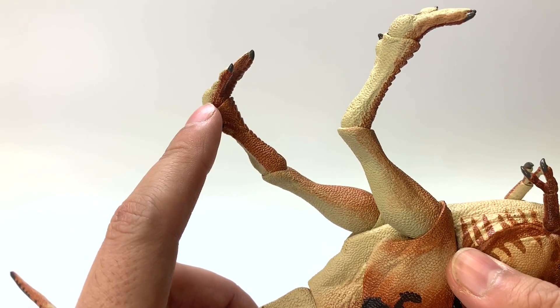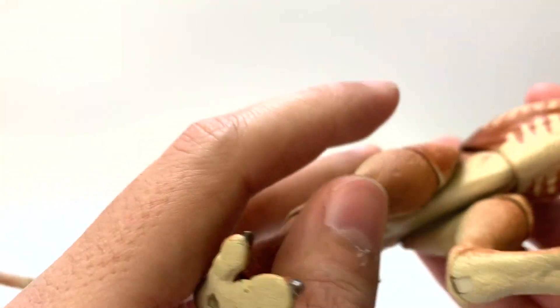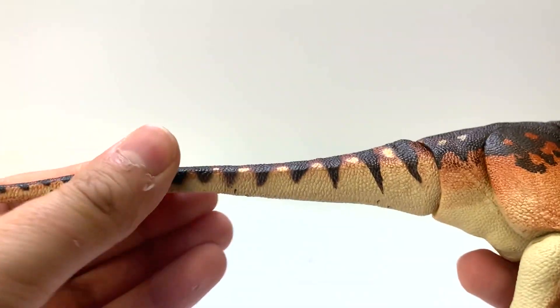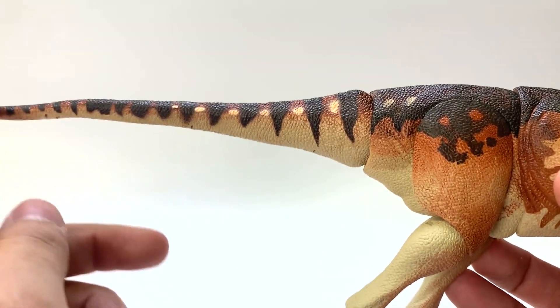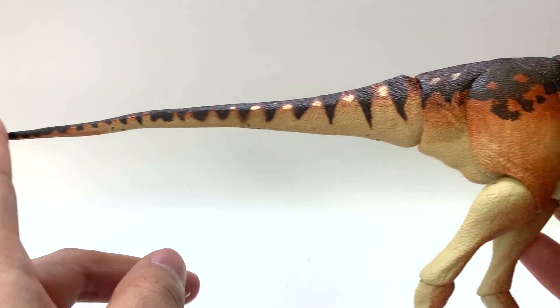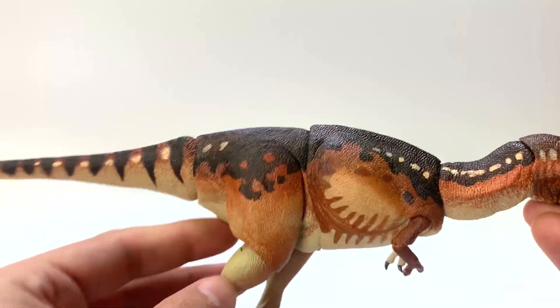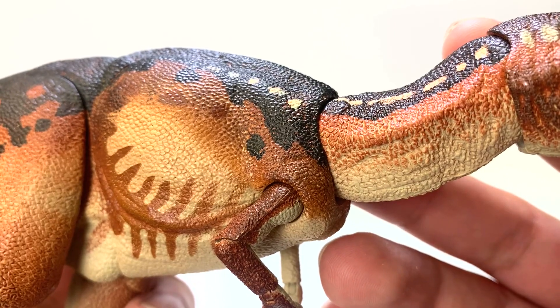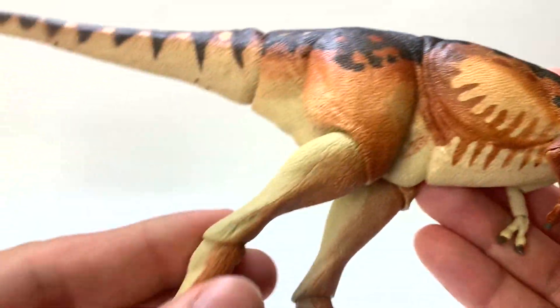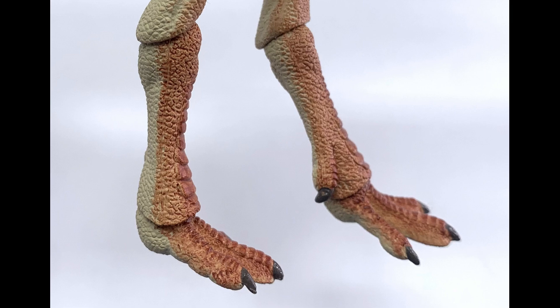It has its backward-facing toe and three forward-facing ones. The tail is flexible, and it has a stripe pattern all the way from the tip of the tail to the base, then going into a spotted pattern — quite the variety. The scales are very accurate, consistent with what we've found in T-Rex specimens, and the scales on the feet are very similar to what we see in birds.